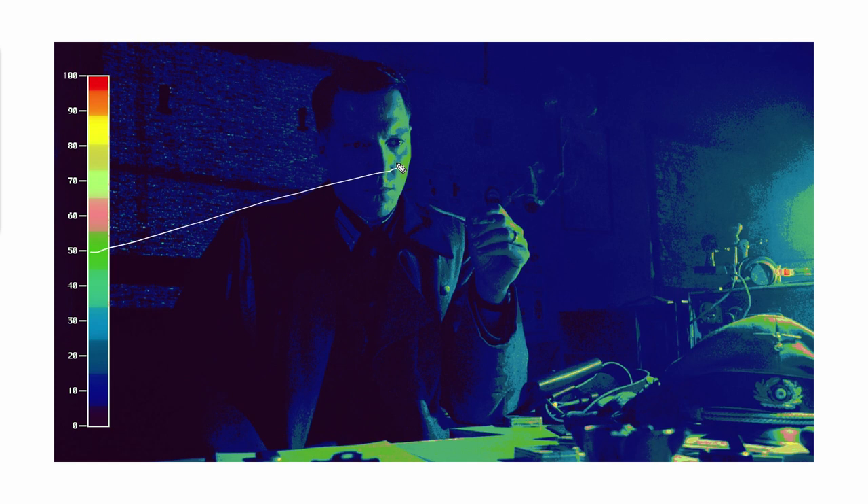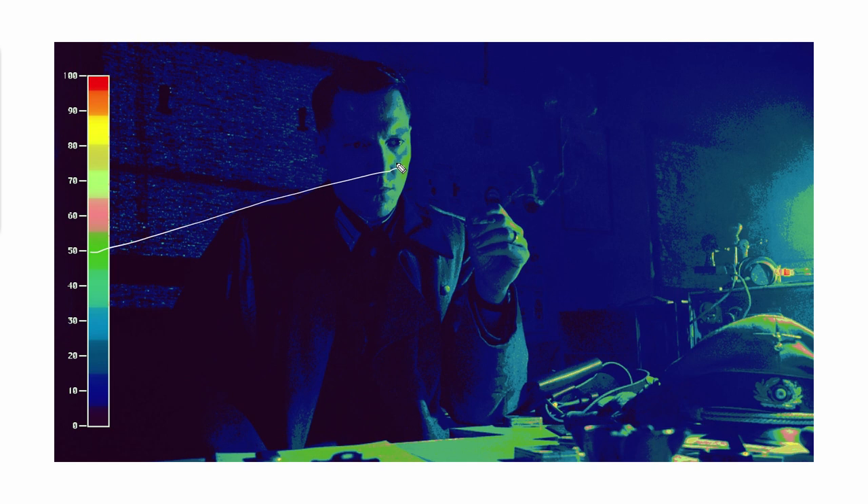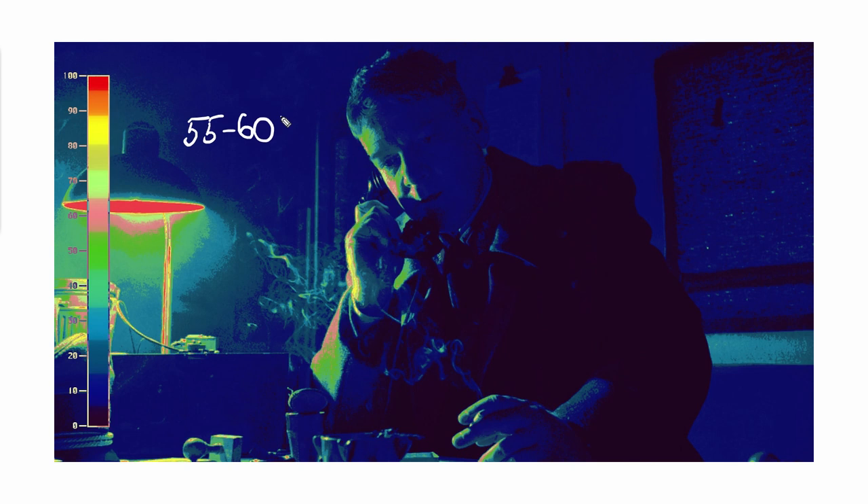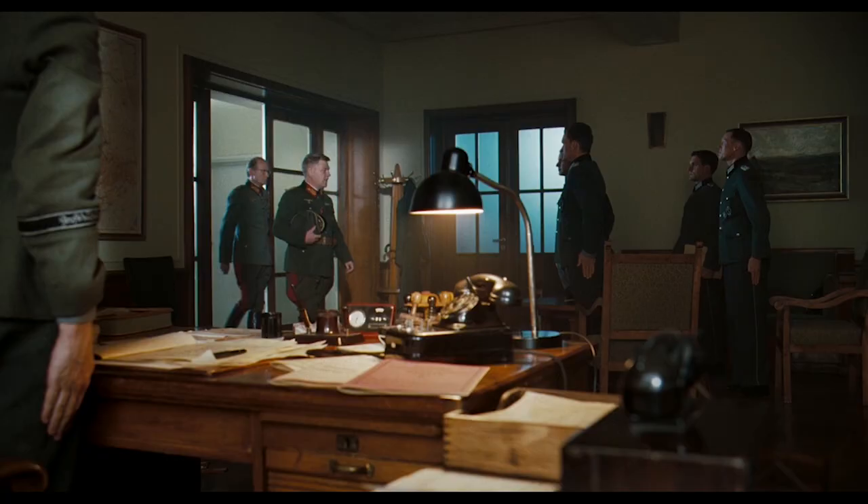Going into medium shots, the ratio is maintained — that's what differentiates most experienced cinematographers from less experienced ones: keeping contrast ratios in the same ballpark while going to coverage. Again, we can see the key here is around 50 IRE, fill side is at 10, and the same 5 to 1 ratio between them. For the person sitting closest to the practical, the key side is overall at the same 50 IRE level, but the highlights go up to 60 IRE.